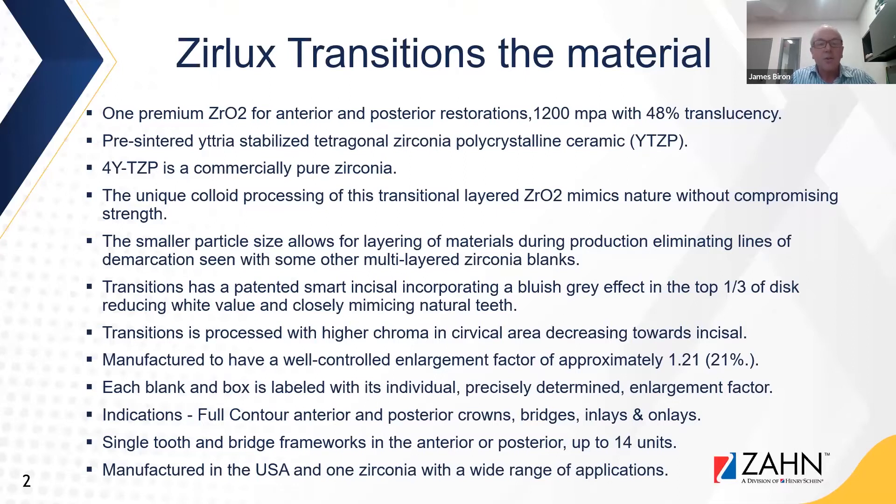Transitions has a unique colloid processing of this material that mimics nature without compromising strength. It is manufactured with a smaller particle size, allowing for layering of materials during production that eliminates lines of demarcation seen with some other multi-layered zirconia blanks. Transitions has a patented smart incisal incorporating a bluish-gray effect in the top third of the disc, which reduces the white value and closely mimics natural teeth.